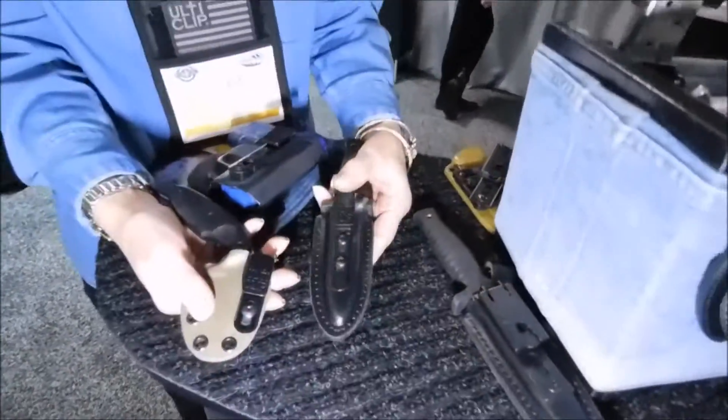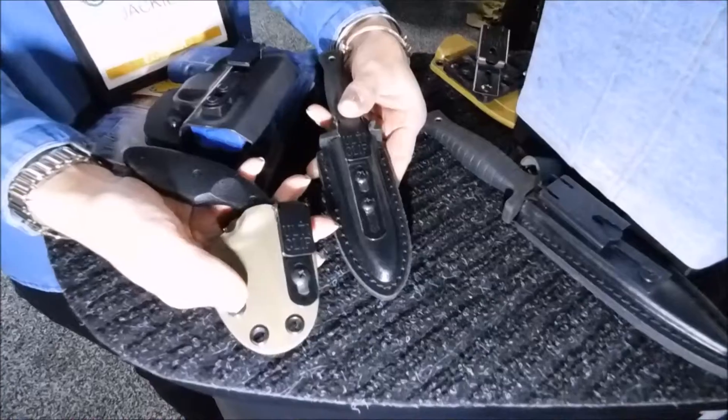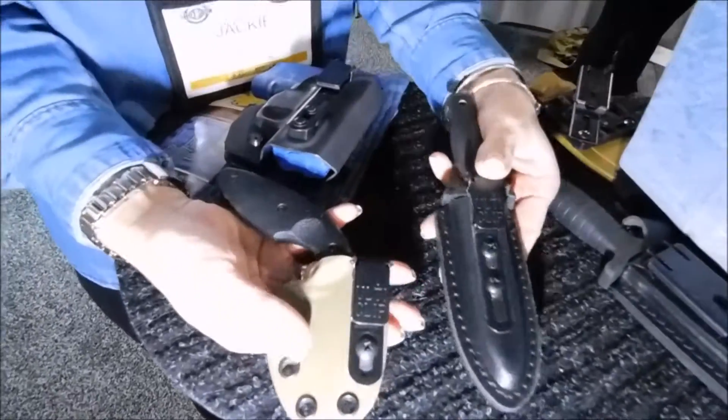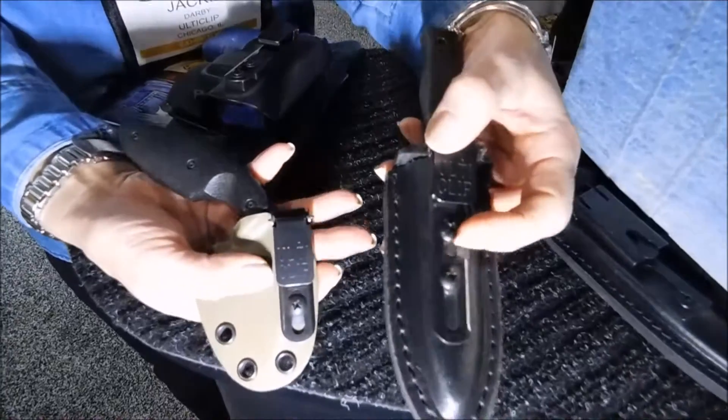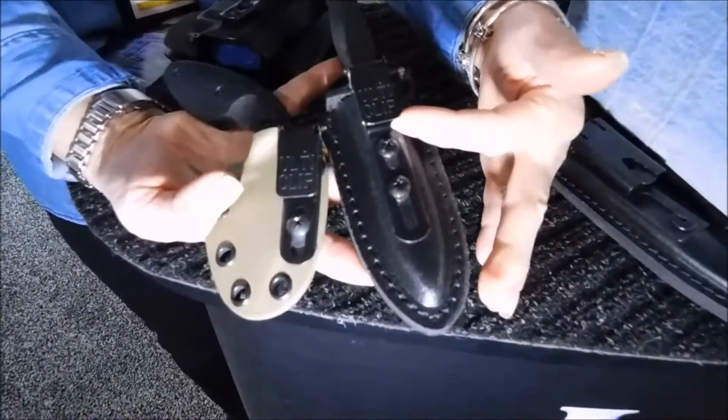This is UltiClip, the Ultimate Carry Solution, and this is the newest product. We have the 2.2 and the 3.3. They're the skinny, slimmer clips.